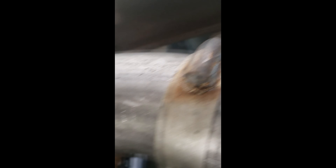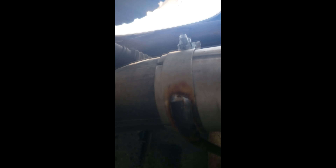This clamp here is actually supposed to be in place of this one, but the mounting point is so far back. I actually just used what would have went on the extension to clamp it together. And everything else kind of fits up properly.